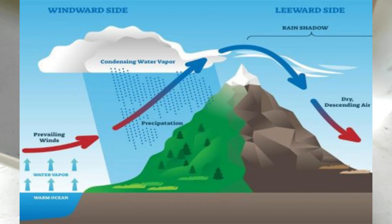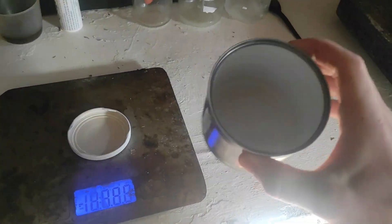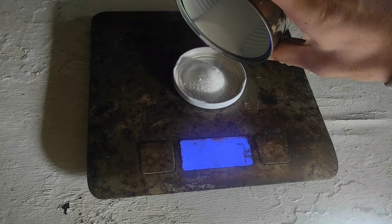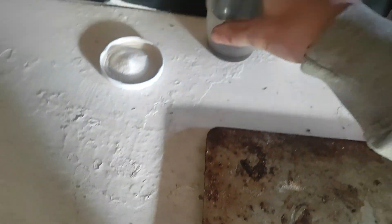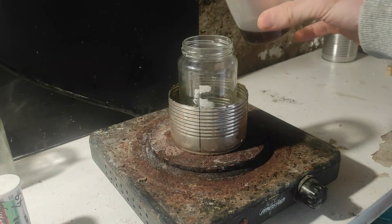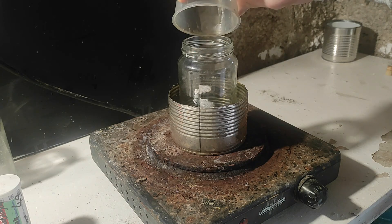And you can see why on this drawing. Now we have the dry stuff. Let's measure 8 grams of it. Let's go. We have all of our reagents here. The first step is to pour all of the sulfuric acid and the salicylic acid into the beaker.